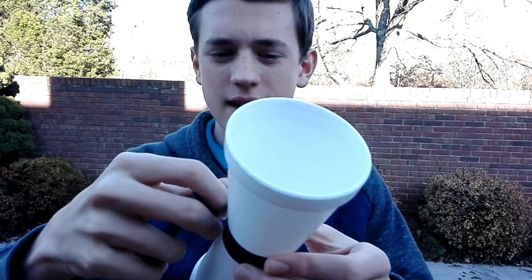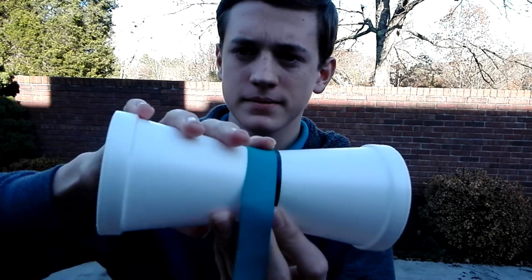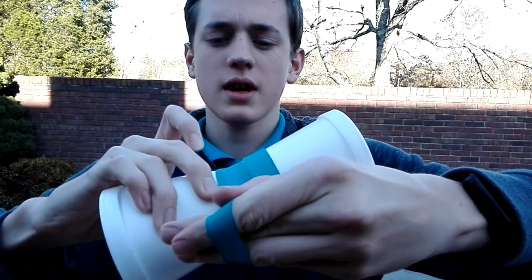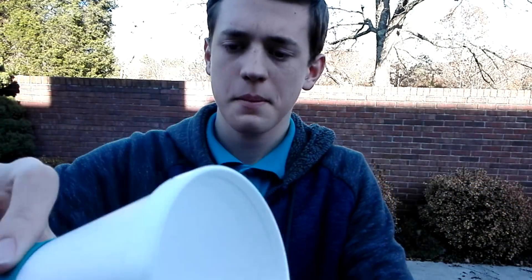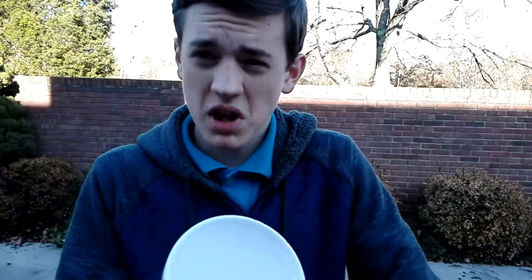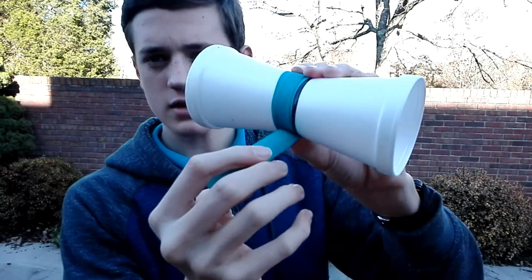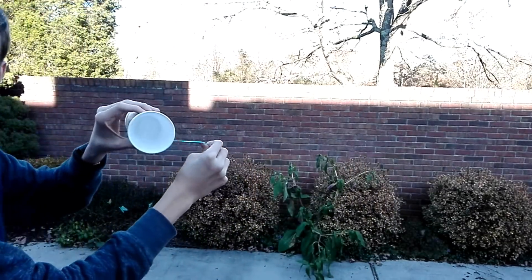So I finished making it, now let's give it a test. This is just a large rubber band — just wrap it around it. Tight, but it doesn't have to be too tight. So it's about like that, then just launch it off.